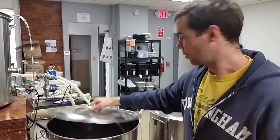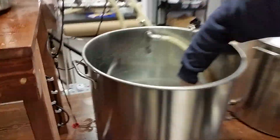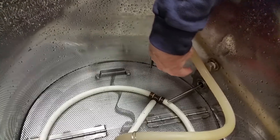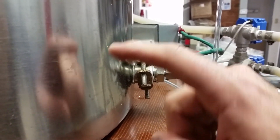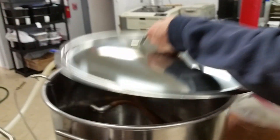Some other things to note about this system. If you look inside here you'll see a metal probe — that is a temperature probe. There is a temperature probe in this tank, the mash tun, and this is what the outside of it looks like going into the hot liquor tank. There's also a temperature probe on the boil kettle down here at the bottom.